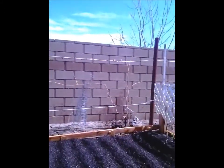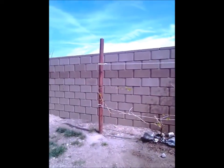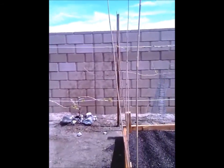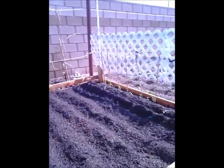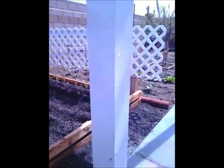My grapevine just sprouted back. Looking good, you know. Garden — starting garden time.